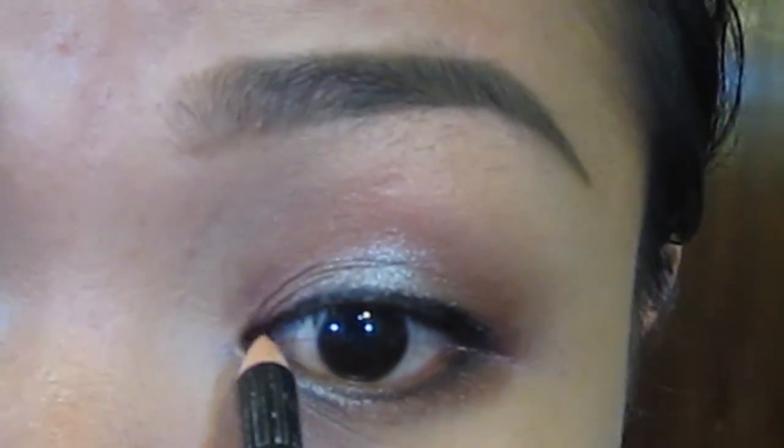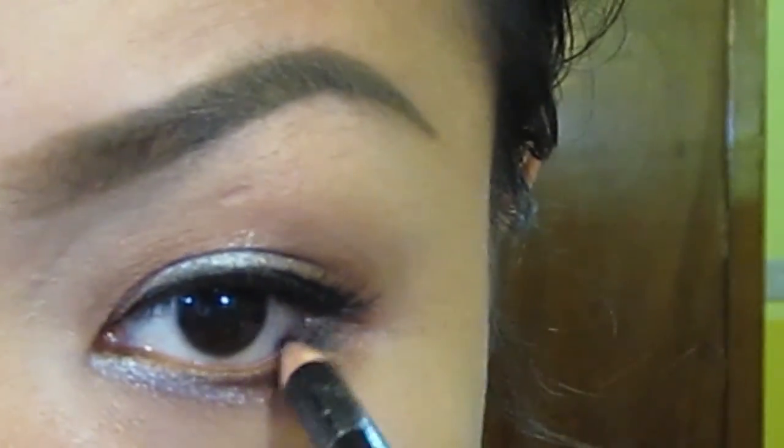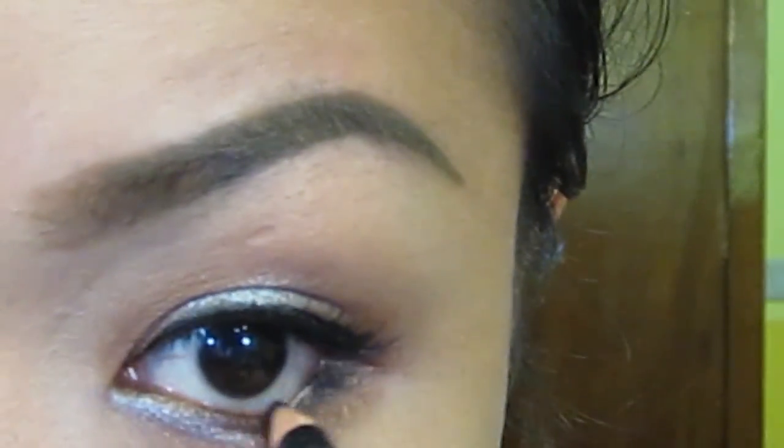When that's done, you can put your false lashes to add some drama. Also line your waterline with that black kohl pencil.